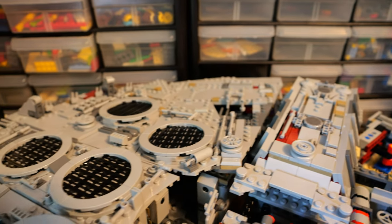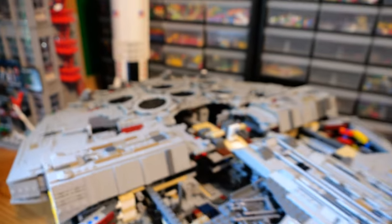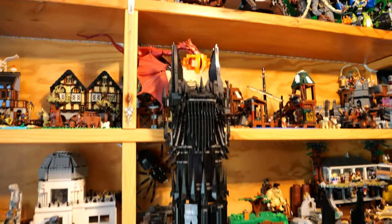Something kind of funny is that the Millennium Falcon has a very gray, mono color scheme. And then Barad-Dur also has a very mono color scheme — very much black.